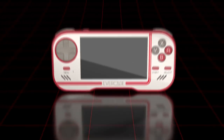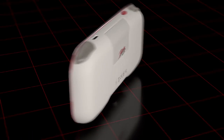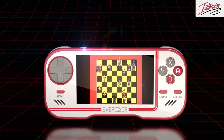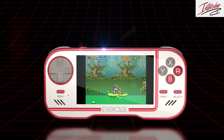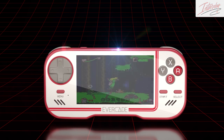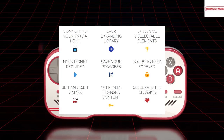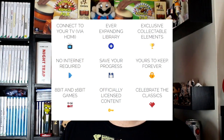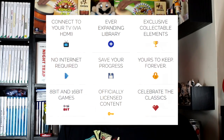So we'll have to see what the emulation is like, but in all honesty I think that's a pretty good system. 60 quid plus 15 pound per cartridge — sign me up. This isn't a sponsored video, and it's not normally the sort of video I like to make, but people love these retro systems and I'm definitely a sucker for them. Ever-expanding library, you can save your progress — save states, I'm assuming. It is officially licensed content. Exclusive collectible elements, yours to keep forever. If you want to know more about the Evercade, there'll be information below. This is DJ Slope signing out — hopefully I'll see you all next time.